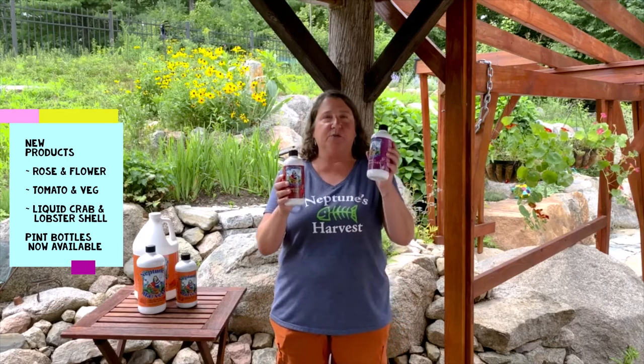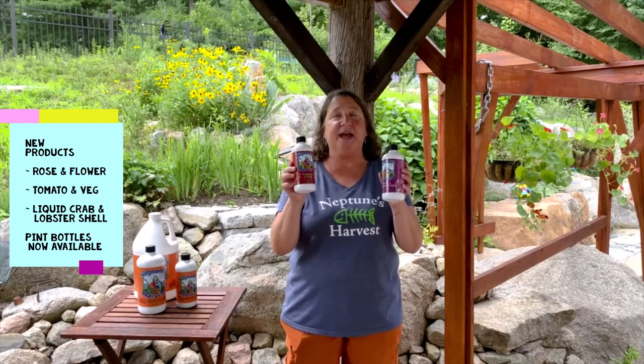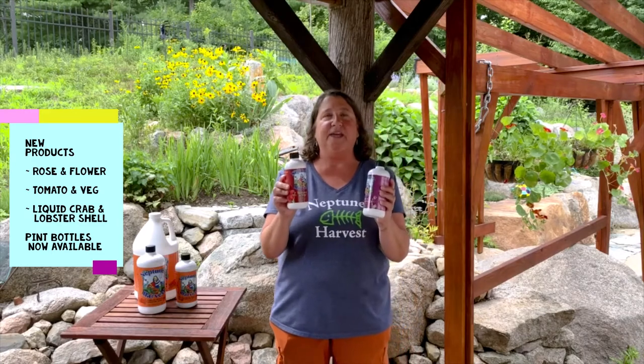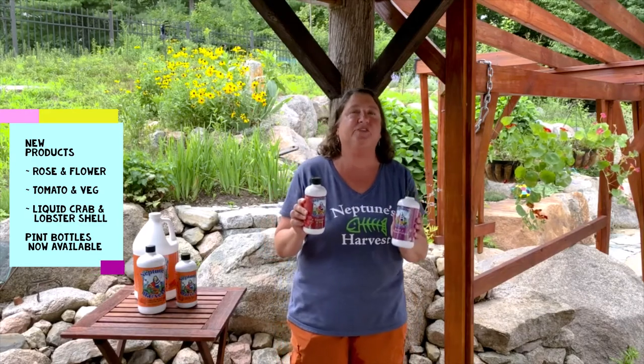We have three new products this year. We've had the rose and flowering and tomato and veg for several years, but now we have the pints of each. So that's a brand new and very popular item. People use a little bit to try it, and then once they see the results, they'll buy the bigger sizes.